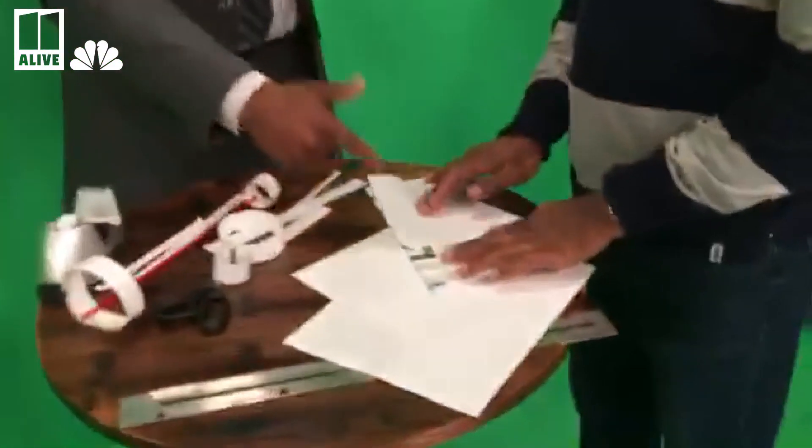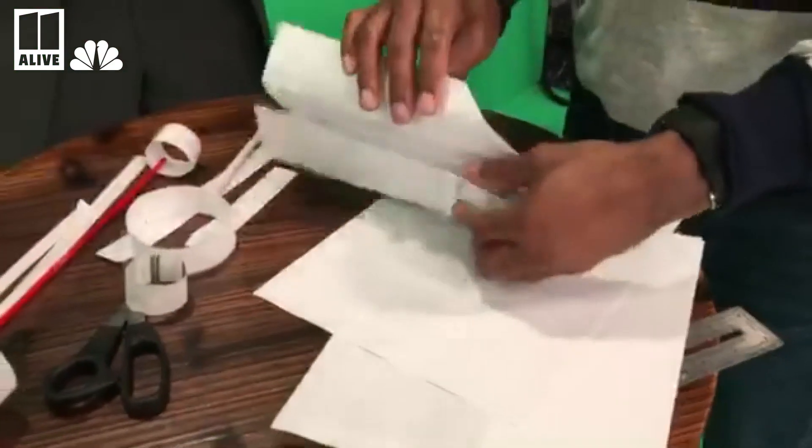I've got my friend Mark here, and you know what we're doing today? We're making simple airplanes, and that's what he's doing right now — a nice little simple paper airplane. All you need is paper, and you just fold that up. This is very simple.